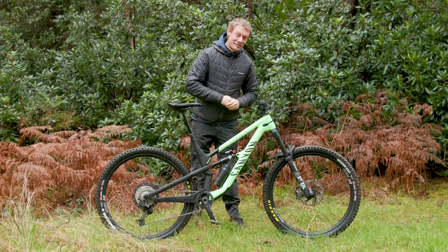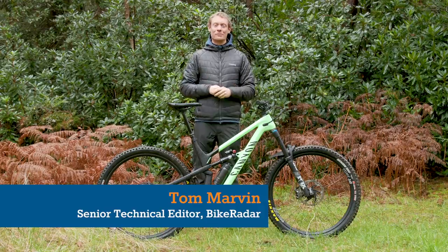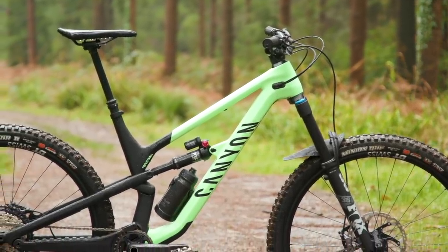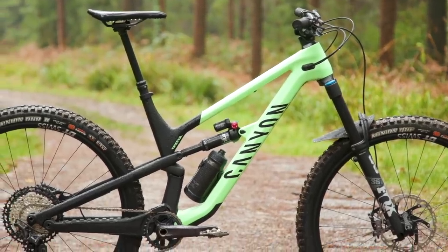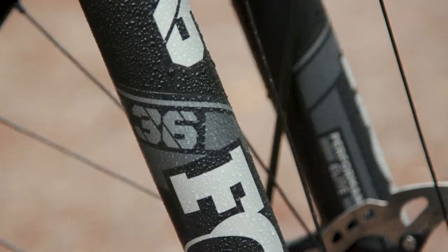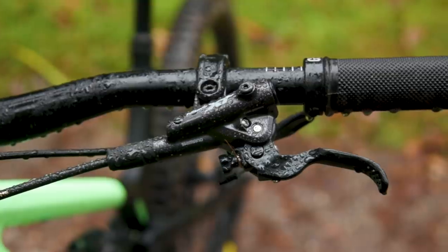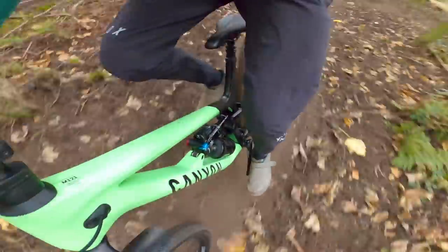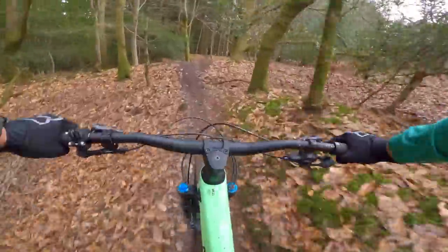Canyon has released a brand new version of their Spectral trail bike, ready for 2021. It's a carbon fiber 150mm bike with a range of different travel options up front and build kits along the way. It's a whole new platform because Canyon have decided that 29-inch wheels are the way forward for trail bikes.